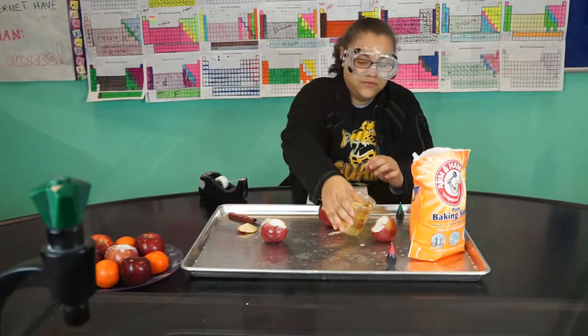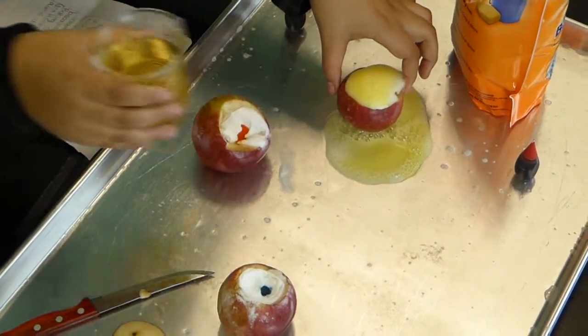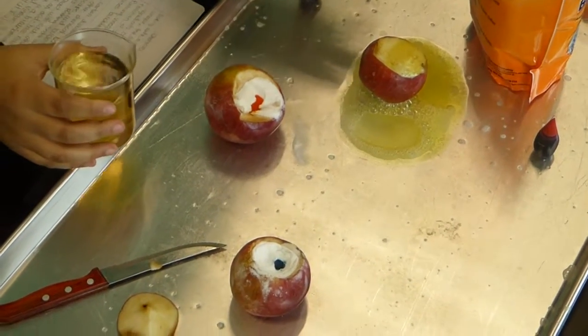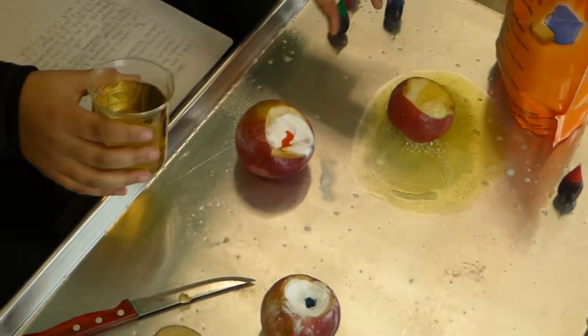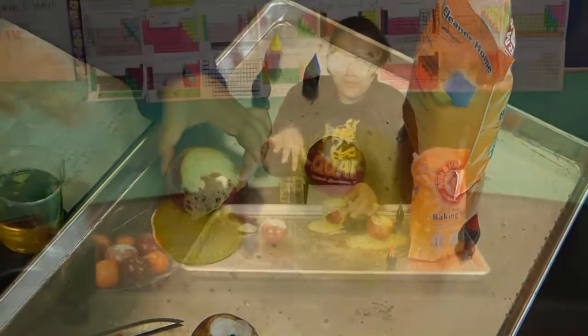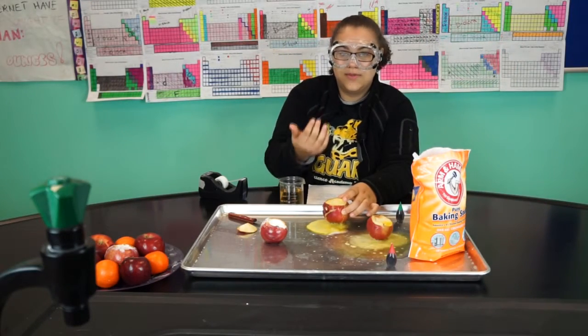So then you add the vinegar. And as you can see, the baking soda is a base and it reacts with the vinegar. So when you add the baking soda and the vinegar mixed together, it forms bubbles which come out.